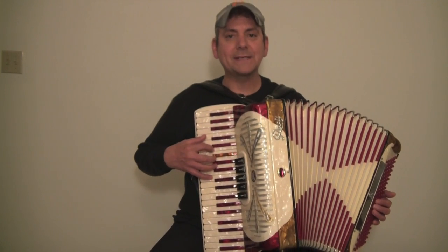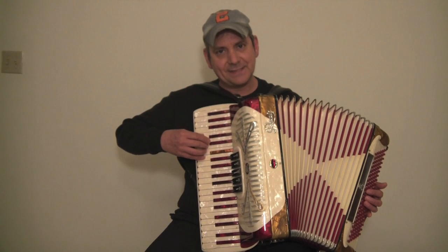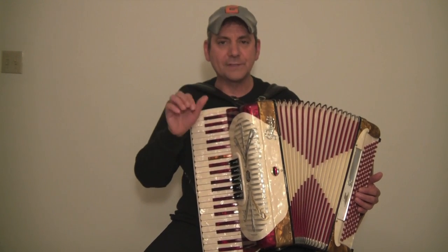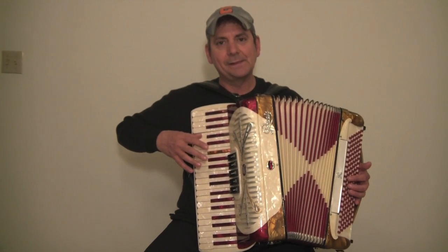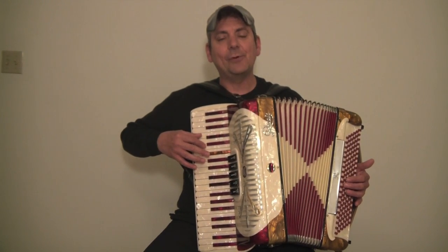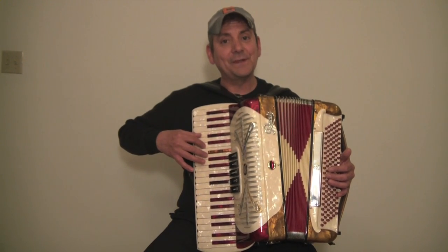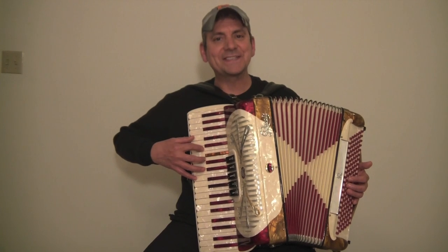Now, I like to end every one of my scales with a full chord, so we're not going to play the little chords like C, E, G. I want a big full chord, so put it once again: the thumb is going to go on the C, the second finger on the E, the third finger on the G, and the fifth finger on the C.